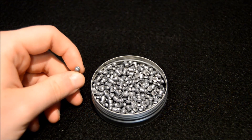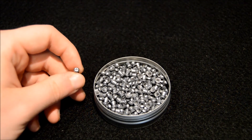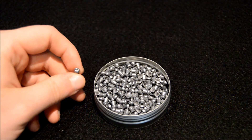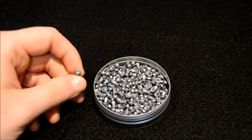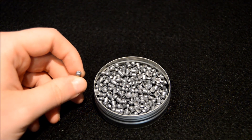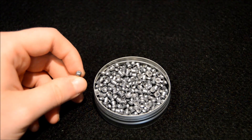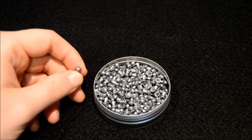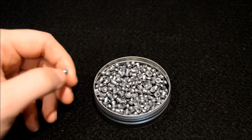We are going to do a ballistics test — a friend of ours is qualified as a forensic scientist specializing in ballistics, and he's very kindly agreed to come and help with filming. I hope to have that video on screen by the summer, though it's weather dependent and a few other things.